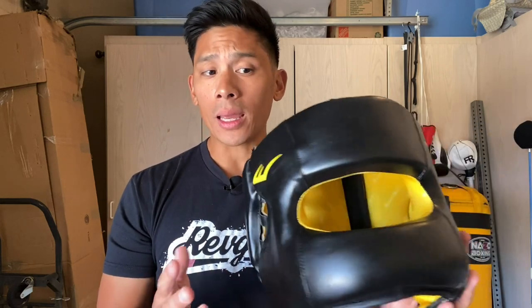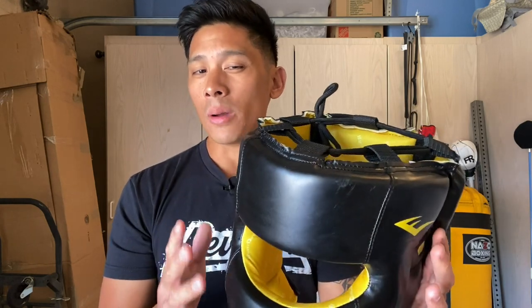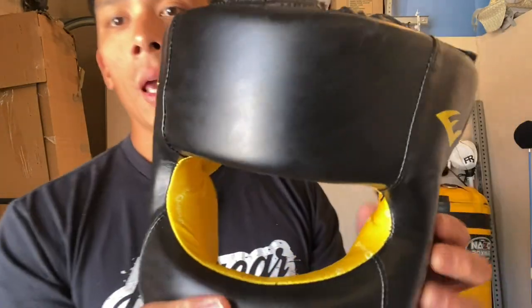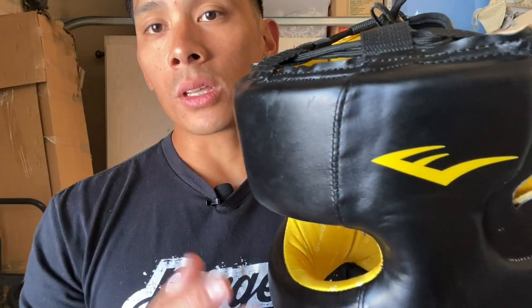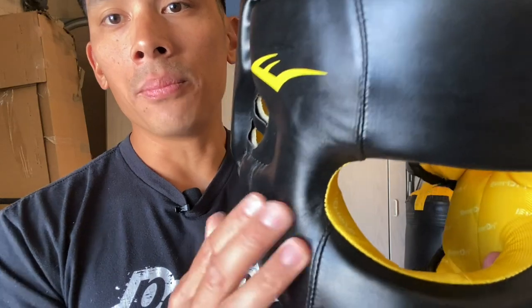It is relatively lightweight at 11.7 ounces, but a lot of that has to do with the material they use — the synthetic. The quality of this is pretty below average. It just feels kind of like an incomplete headgear. The synthetic they use here is the same kind they use on their Elite Pro Style gloves, the entry-level stuff you can find at sporting goods stores or department stores. It's very thin and just feels cheap.